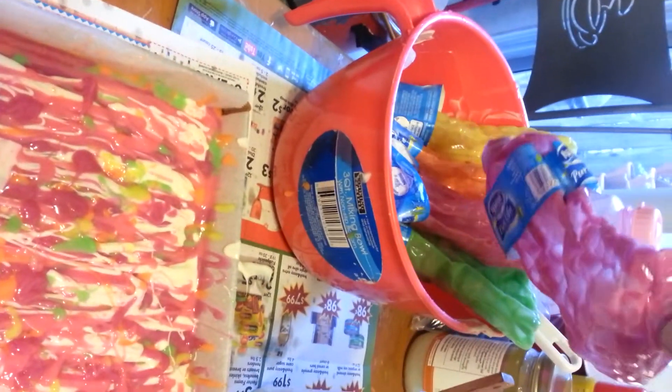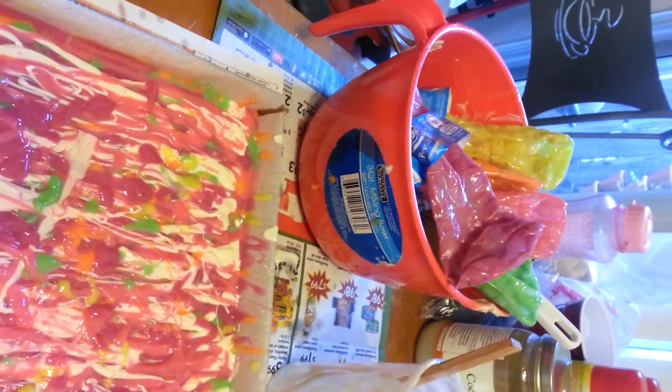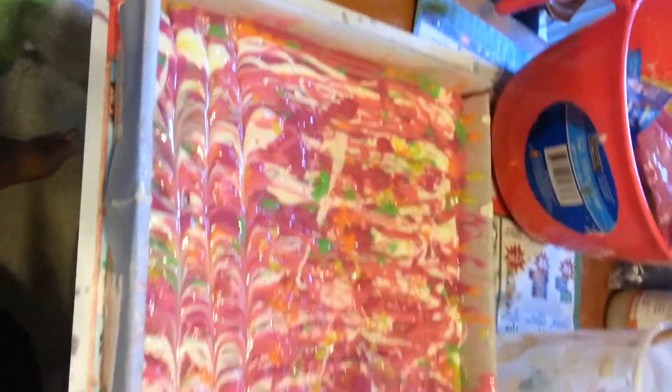I didn't have any squeeze bottles so I just made some. We drink a lot of bottled water so I just poked holes in the top right here and squeezed it out. But it's a mess.